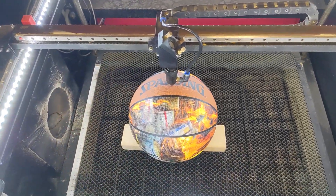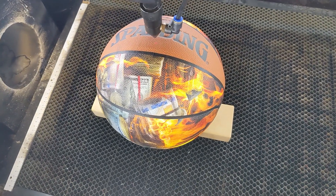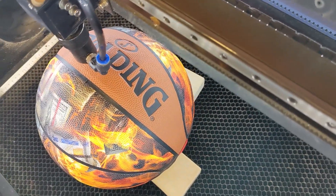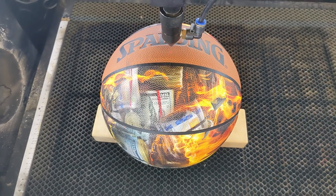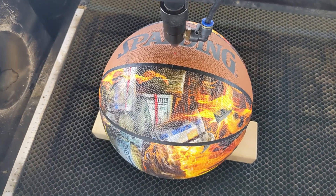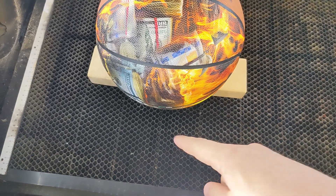Here we are, getting ready to get started on our basketball. I've gone ahead and gotten it into the machine and we're going handheld for a second just so I can show you some of the quirks about setting this up. I'm using just a couple of wooden blocks — one in the back and two on the sides — so that we can keep this from rolling away while we're doing our work. This will be more than enough to keep things steady.